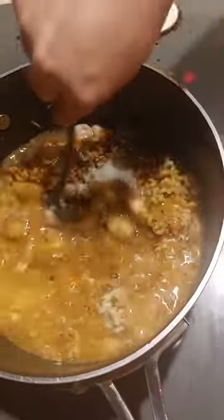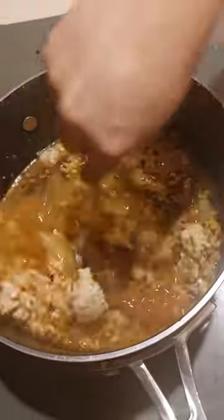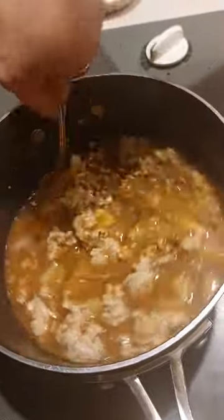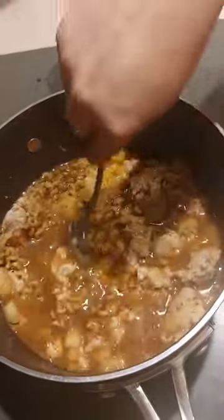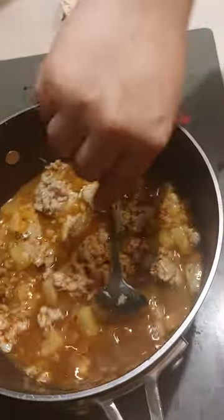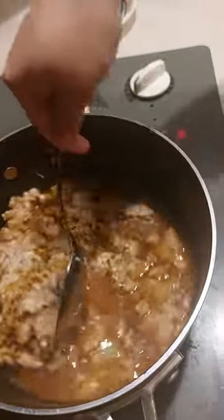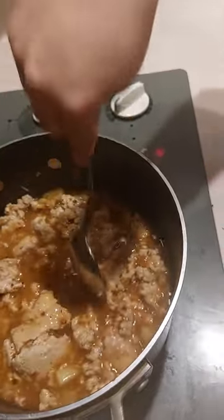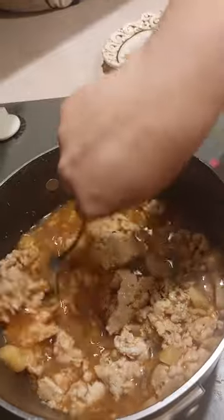Then I'm going to just mix it all together. You want this to come to a nice boil, and when the noodles get soft, it's done. We'll be back when that happens and I'll show you what it looks like.